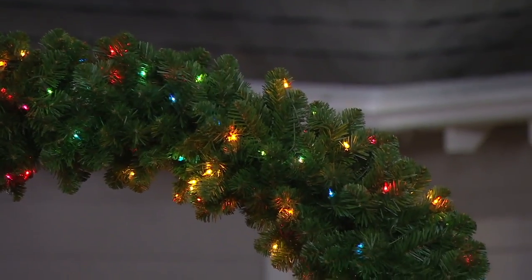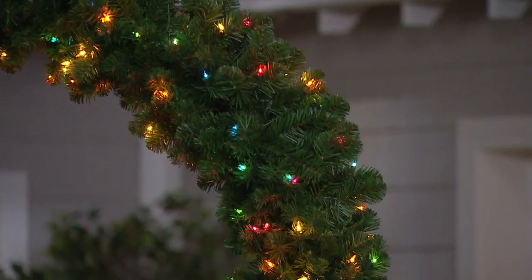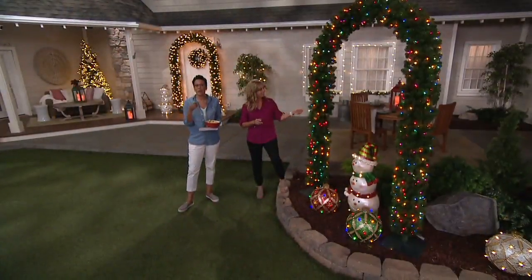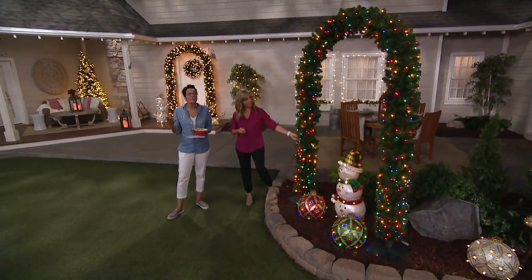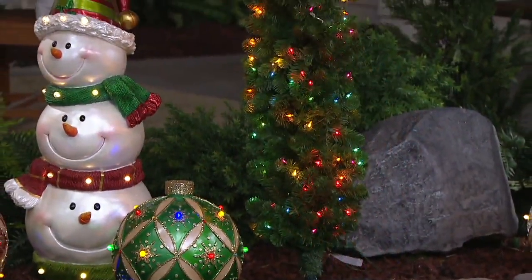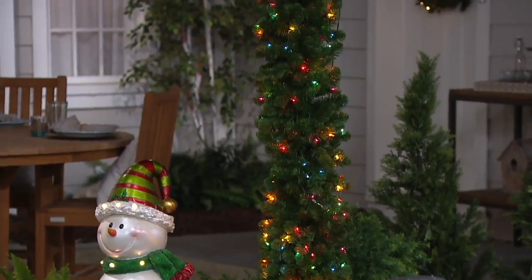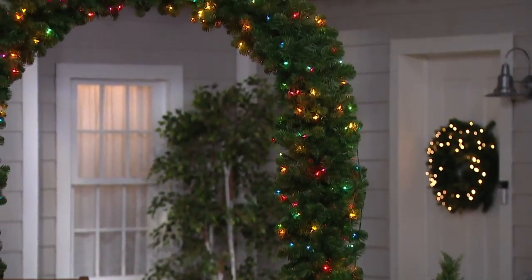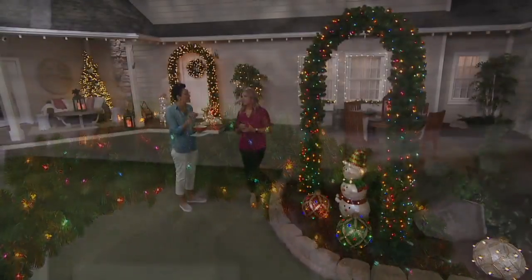I want to back up and mention that Bethlehem Lights is really known for commercial decorating for resorts, hotels, and municipalities. You know when you walk through towns and think, who does the holistic decorating of this place because it looks amazing? Now you know — Bethlehem Lights does it. Michelle has been an expert with Bethlehem Lights for years and she helps bring us great seasonal pieces, and you're not going to see this anywhere else. It's a distinctive piece.